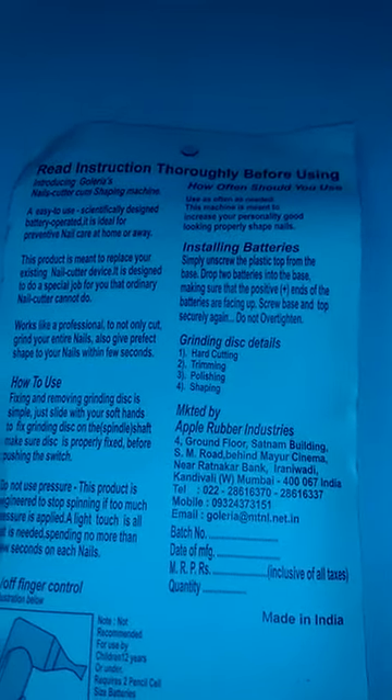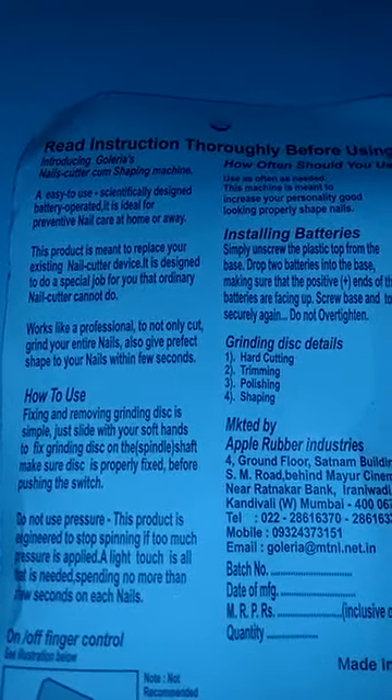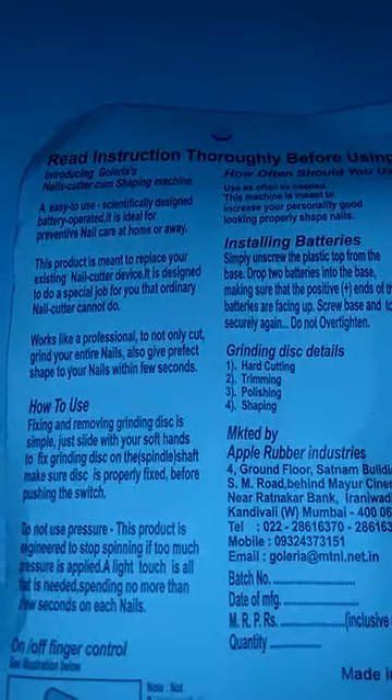Easy to use, scientifically designed, battery operative. It is ideal for nail care at home or away. This product is meant to replace your existing nail cutter device.